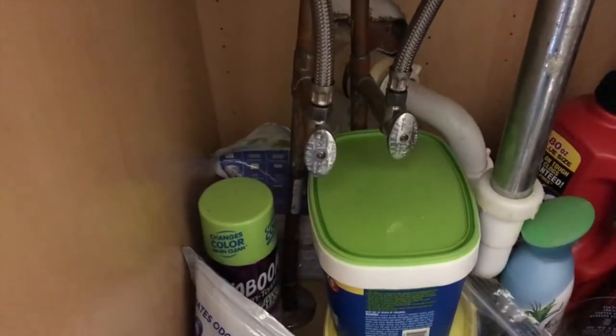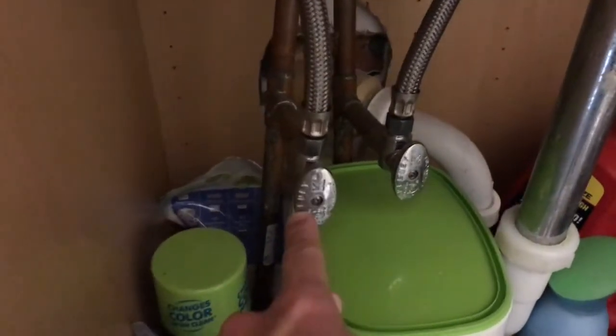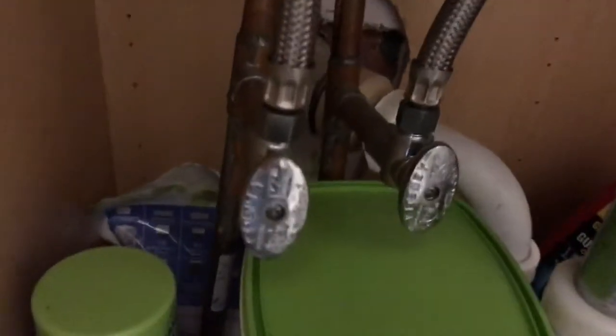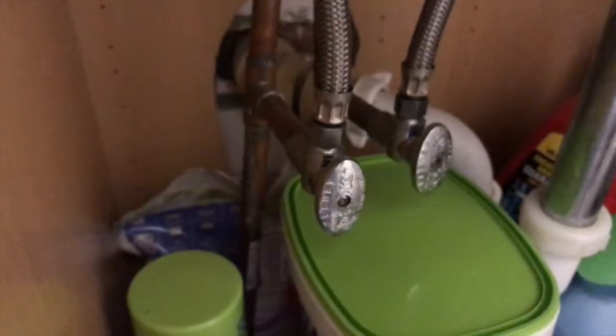In the event that the valve is in the full open position and that does not solve your humming and vibrating, you will need to replace this valve. As you can see here, we have a Keeney valve, and we're going to show you how to actually replace it.